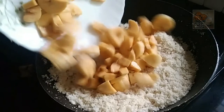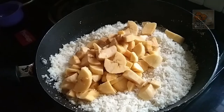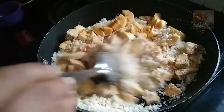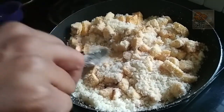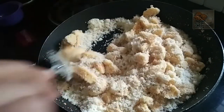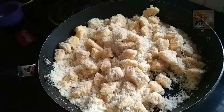Add 2 eggs in a plate. Add 1 egg in a plate and add 1 spoon to make it.